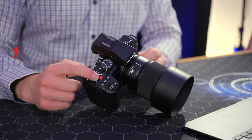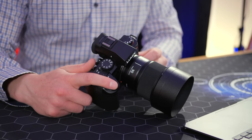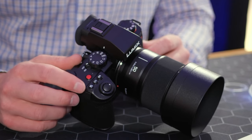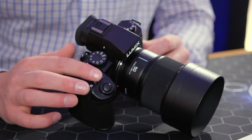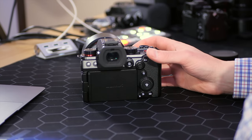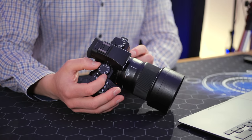Our on/off button is over here. We get a nice big red record button for shooting video, and our shutter button feels really nice in the hand — you can also start recording with it when in video mode. We get white balance, ISO, and exposure compensation buttons across the top. I love the placement of the two main dials: a thumb wheel and one near the shutter.